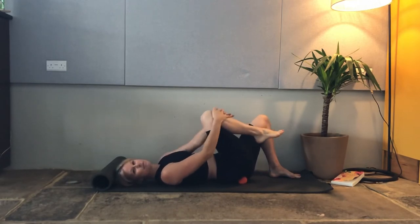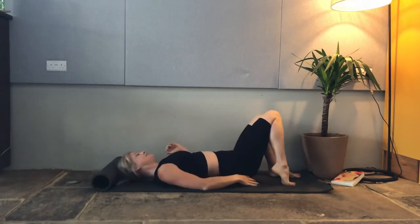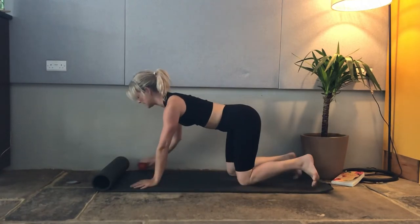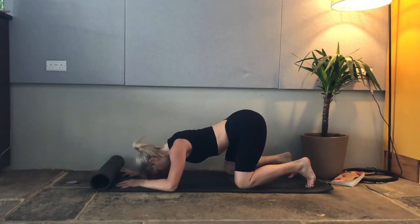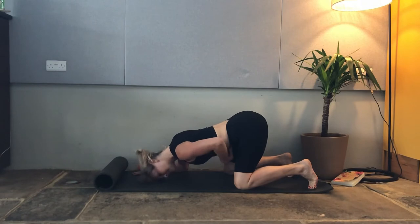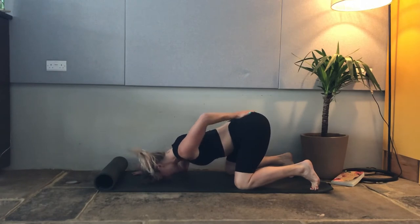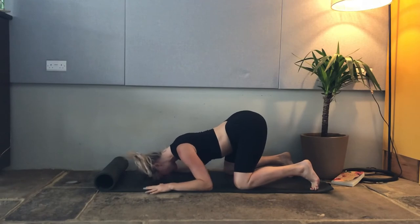Spend several minutes on each side before we move into the stretches. The first stretch is puppy dog — a really good way to get the tail up in the air. With your knees and hands wide, bring your forehead down onto the mat. Think about your tailbone at the back, your sit bones either side, and your pubic bone at the front. Spread your sit bones wide, lift your tailbone high, and let your pubic bone come down towards the floor so your entire seat gets a nice big, deep stretch.